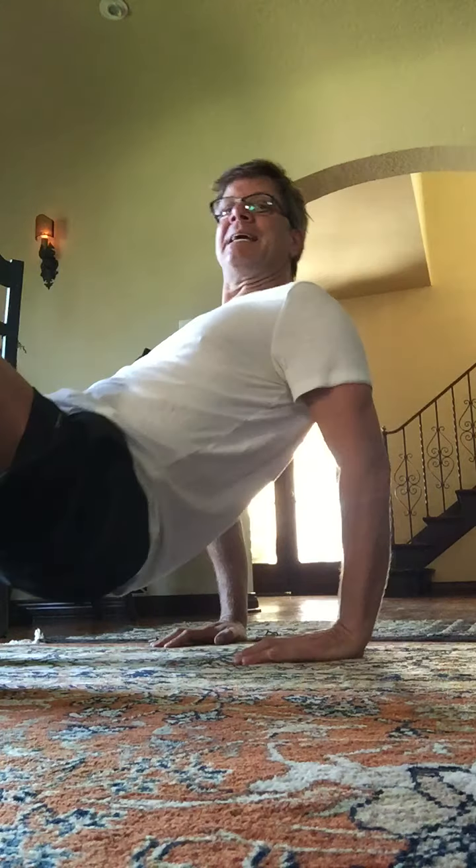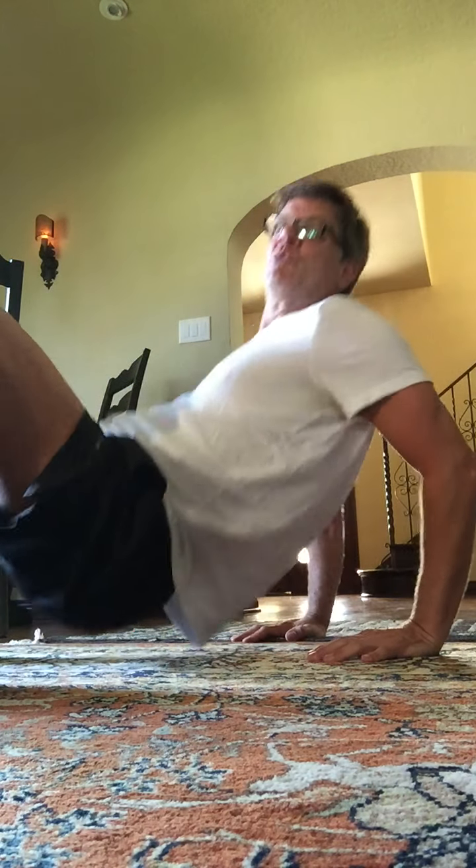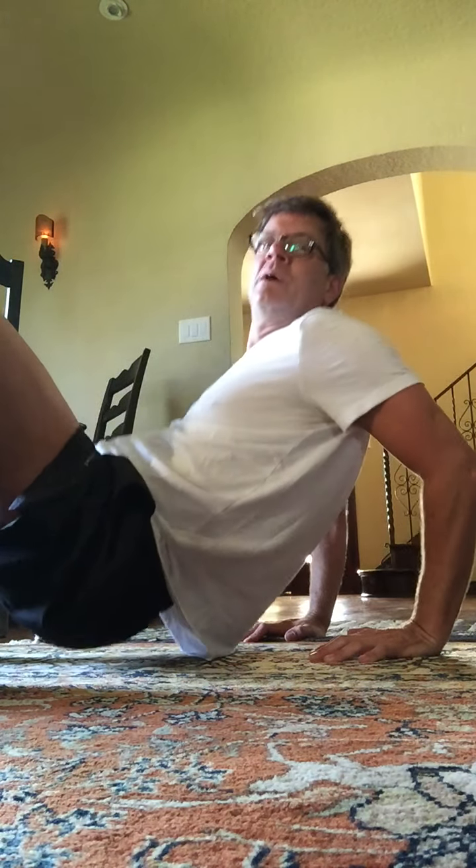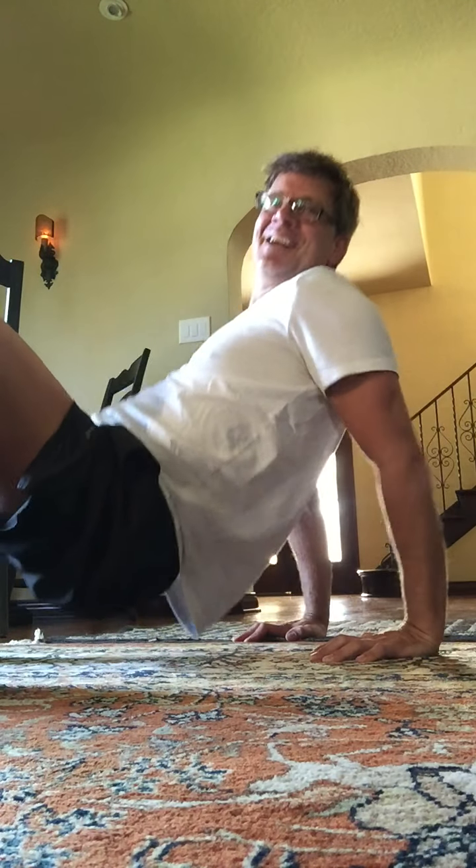Now we're going to put the hands back here. We're going to bend the elbows down: up, down, up. Let's go — 2, 3, 4, 5. I want to see those elbows bend. 1, 2, 3, 4, 5. Good. Deeper. 8 more for 8, 7, 6, 5, 4, 3, 2, and 1. Good.